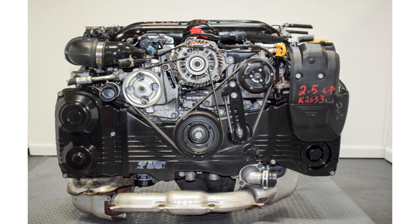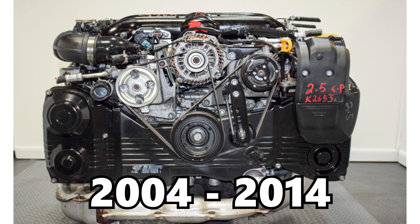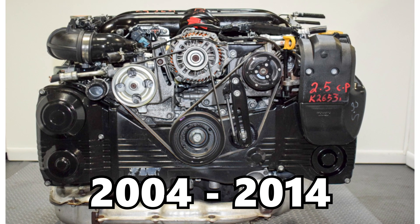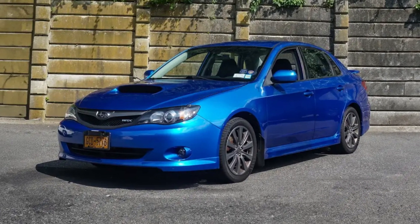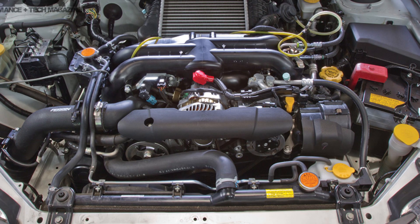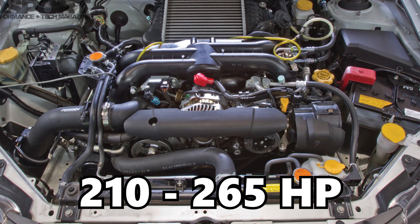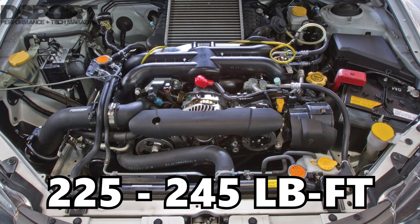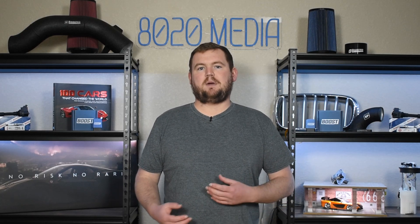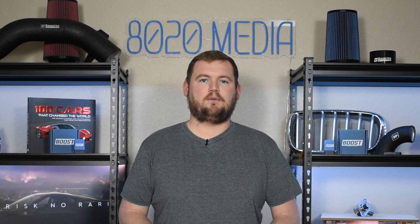The EJ255 is a flat-4 turbocharged engine produced from 2004 through 2014. It's most notably used in the WRX from 2006 until 2014 and produced anywhere from 210 to 265 horsepower and 225 to 245 foot-pounds of torque from the factory. Those are respectable numbers, especially for the base WRX in a relatively small 2.5-liter flat-4 engine.